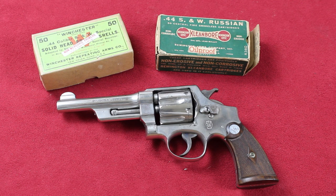I've shot this gun and it shoots really well. You've got to reload for it — factory ammo is crazy expensive and you don't want to run warm loads through this gun, so I load them down. It's enjoyable to shoot and very accurate.